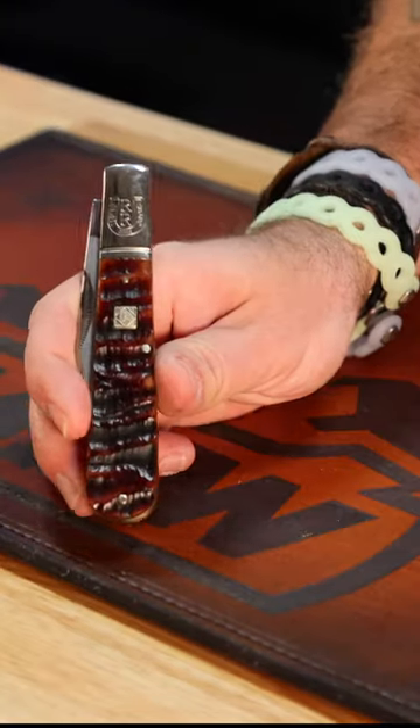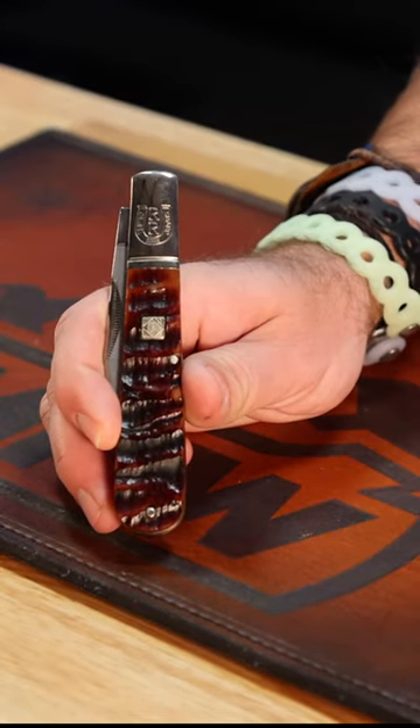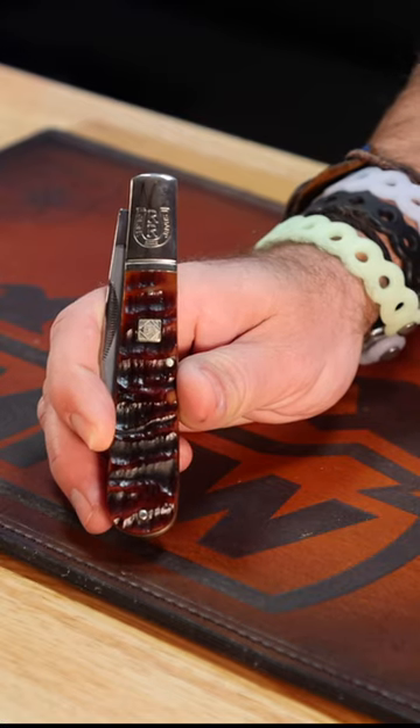What is happening everybody? We are back at The Daily Grind. Today we're taking a closer look at that Rough Rider Ram's Horn Big Daddy Barlow right there.